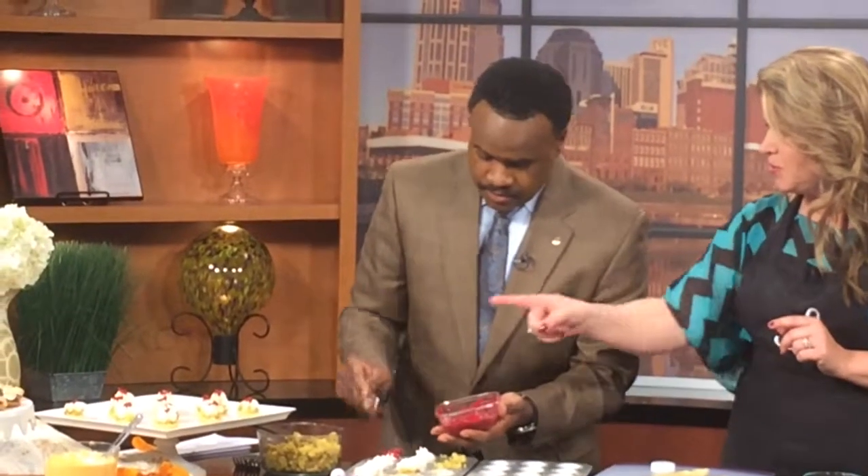And it just gives you that perfect Thanksgiving in a Bite — no forks, no knives. You don't even need a plate, really.